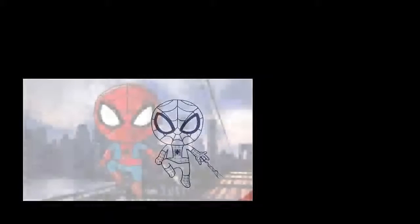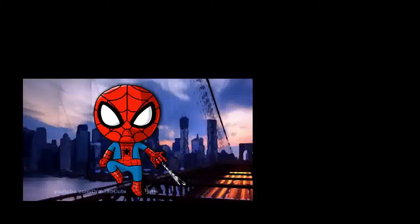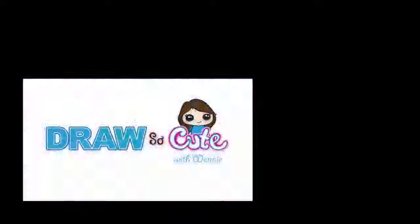Hope you guys liked this Spider-Man — think he's pretty cool. Thanks so much for watching, and please subscribe to get updates on more Draw So Cute videos. See you later.